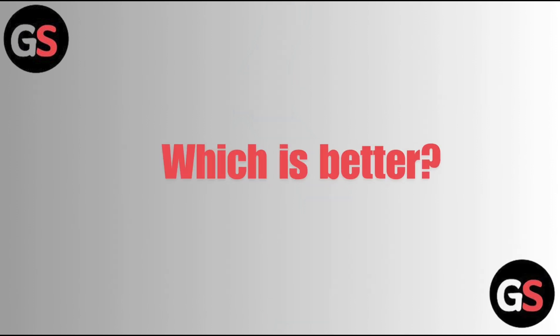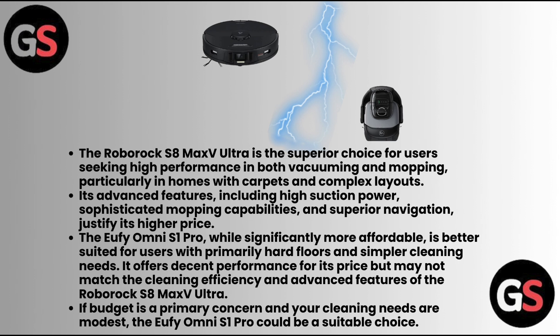Which is better? The Roborock S8 Max V Ultra is the superior choice for users seeking high performance in both vacuuming and mopping, particularly in homes with carpets and complex layouts. Its advanced features, including high suction power, sophisticated mapping capabilities, and superior navigation, justify its higher price. The Eufy Omni S1 Pro, while significantly more affordable, is better suited for users with primarily hard floors and simpler cleaning needs. It offers decent performance for its price but may not match the cleaning efficiency and advanced features of the Roborock S8 Max V Ultra.